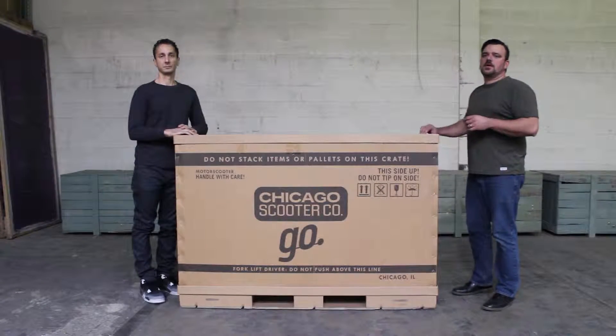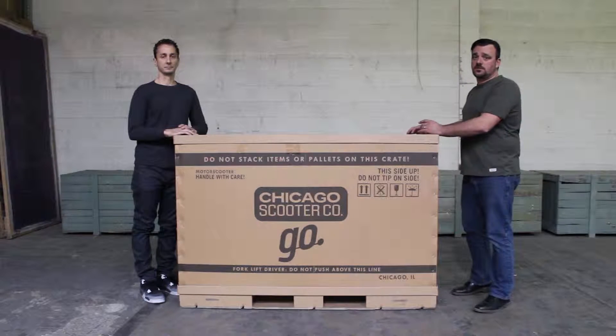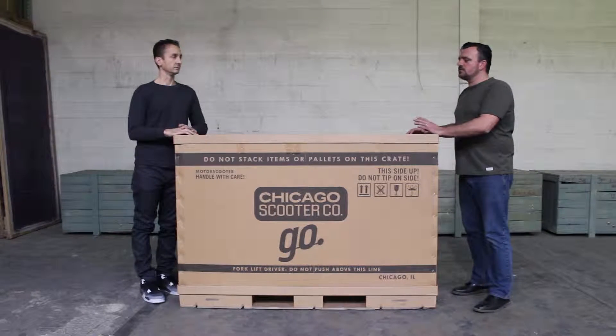Hello everyone, this is James and I'm Ken with the Chicago Scooter Company. We'd like to start off by saying thank you for purchasing a Chicago Scooter Company Go, and this is going to be our PDA app.